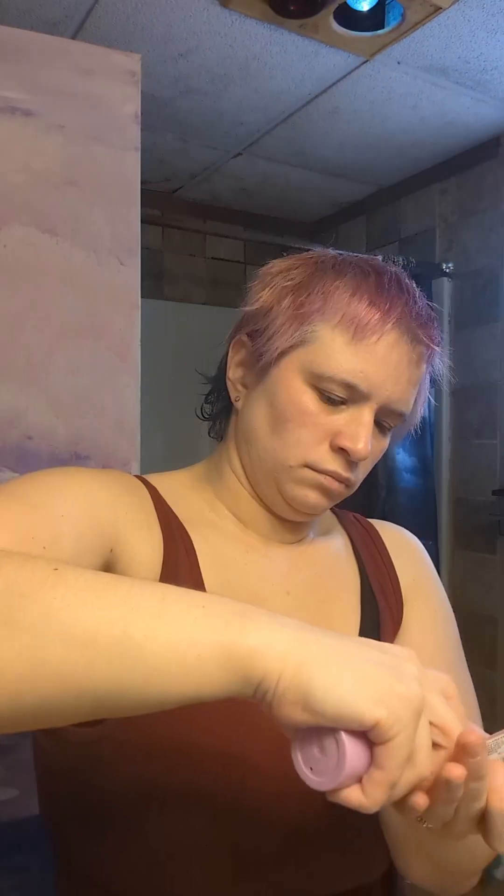Hi there, today I'm going to be doing a medieval fairy cosplay. First I'm putting on some eye cream and some color correcting primer, followed by some eye primer — this is AOA Soft Base Eye Primer. I'm also putting it on my lips because I like to do eyeshadow on my lips instead of lipstick.